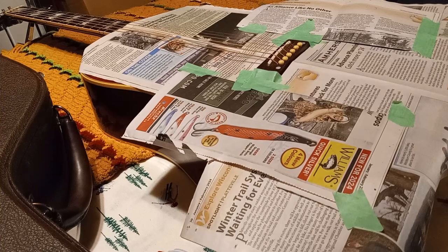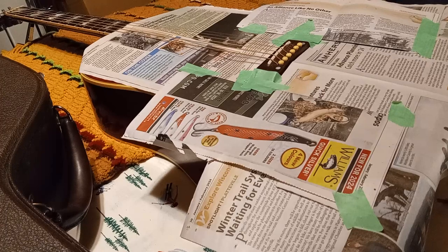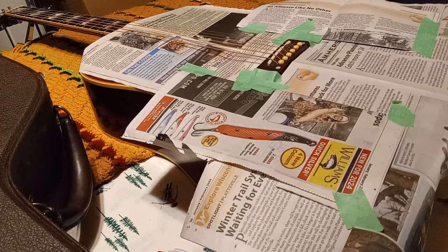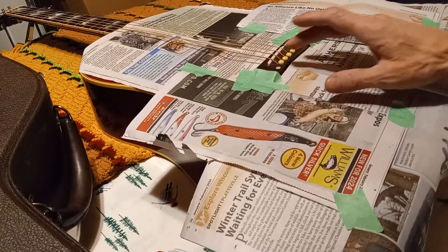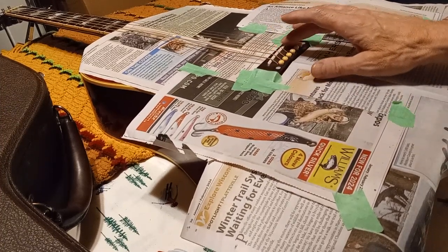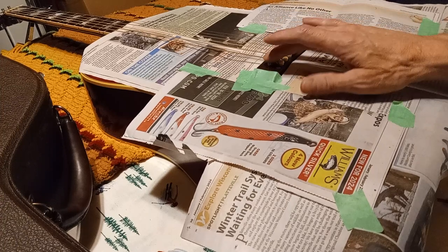Hey YouTubers, guitar lovers, and haters and skeptics of the world out there. This is my early 60s Gibson Hummingbird, and I replaced the saddle on it.